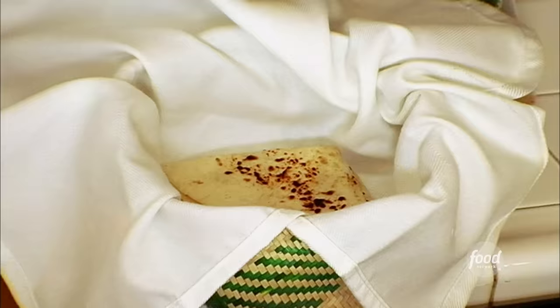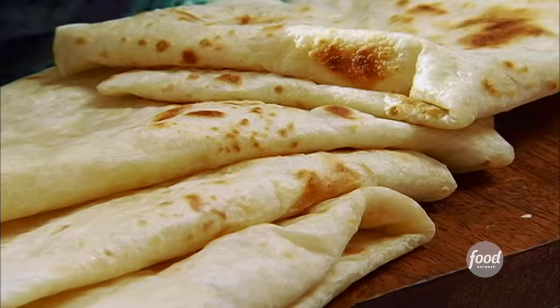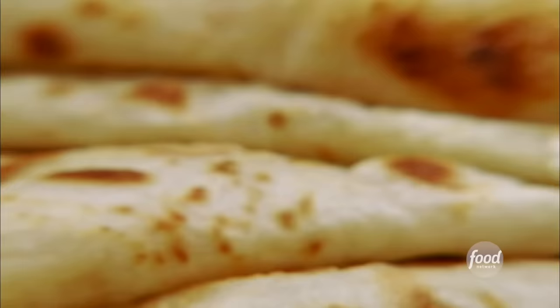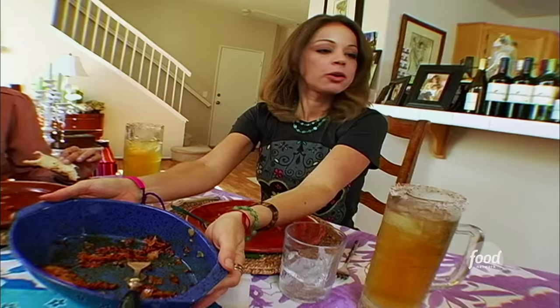Fold them up just like that, and then it's really important to wrap them in a napkin to keep them nice and warm. Put it on the table alongside those warm flour tortillas. Kind of roll it up, bite in, and it's heaven.